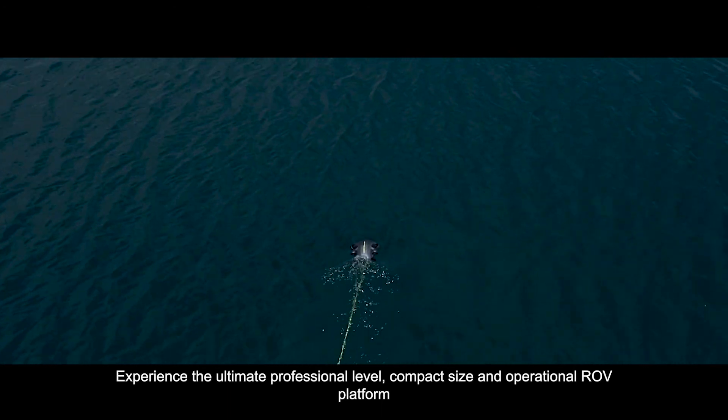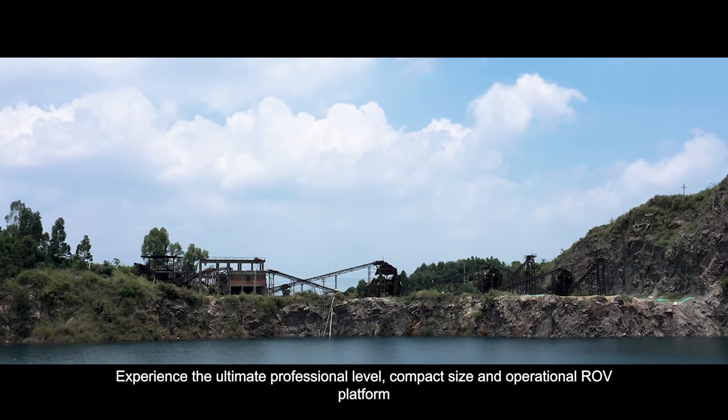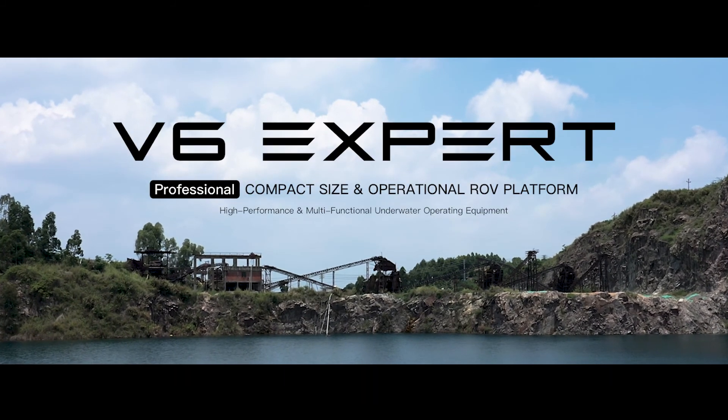Experience the ultimate professional level, compact size, and operational ROV platform — FiveFish V6 EXPERT: the ultimate underwater productivity solution.